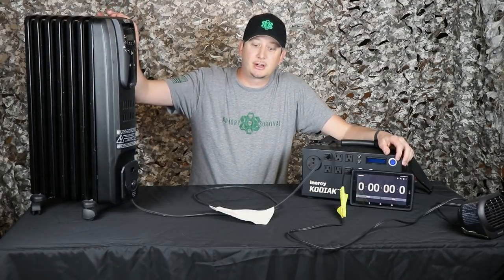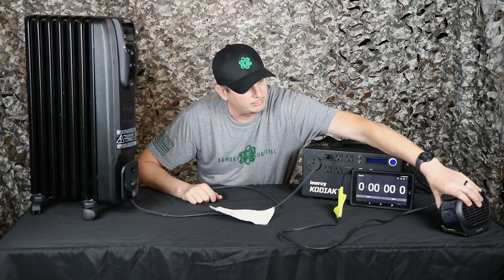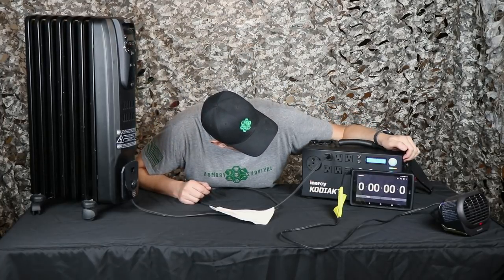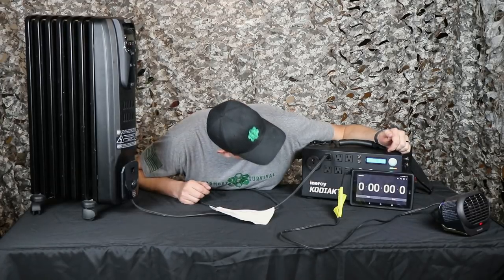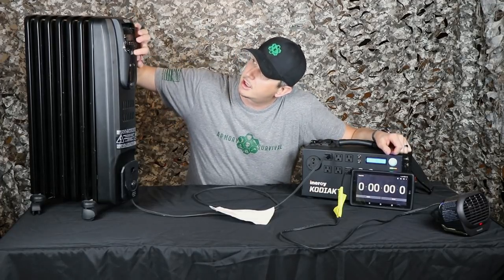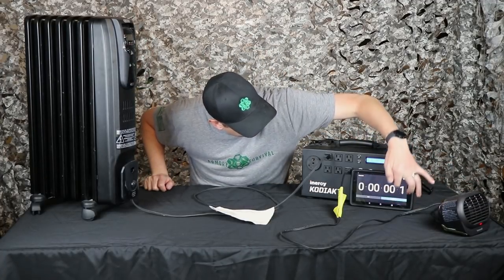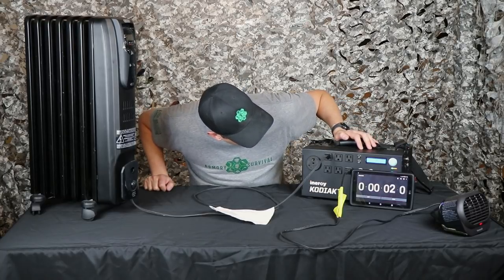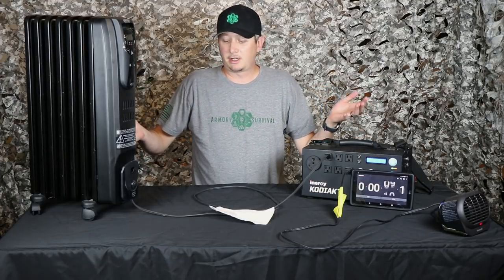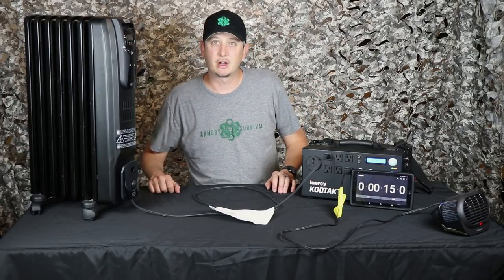I'm going to run this big oil space heater here, which takes quite a bit of power — 800, 900 watts on medium. And I got this little guy I'm going to put in conjunction with it just to pull some more power so we can see how long it runs. So we'll fire up the Kodiak. It was at 12.15 volts without this on — not 100% full but pretty close. Okay, we're on medium and this guy's on high. Let's start the timer. Right now I'm pulling about 1,200 watts, give or take, depending on what these heaters are doing. I'm going to let these sit here — it's probably going to get a little toasty so I'm not going to stay right here. We'll keep an eye on this and see how long this thing will go for.